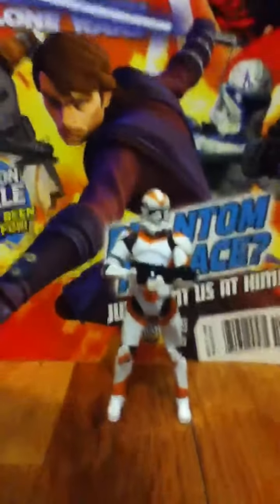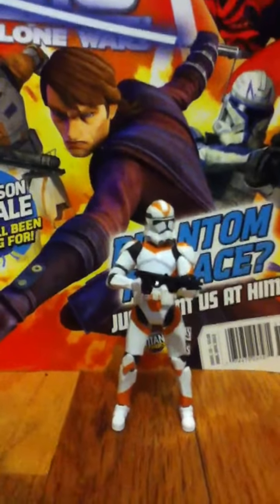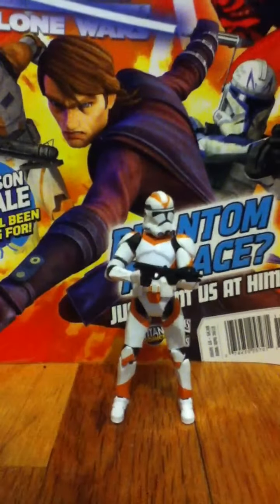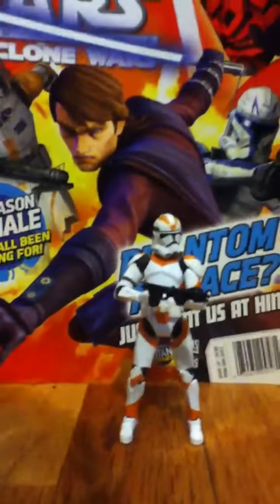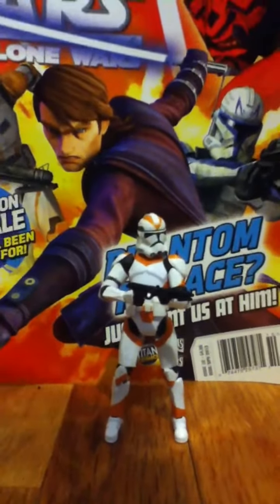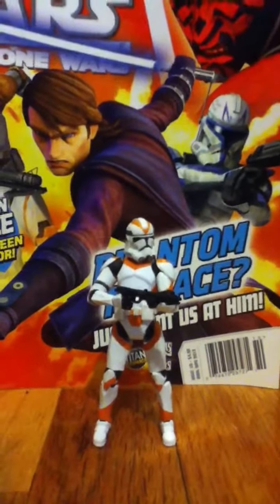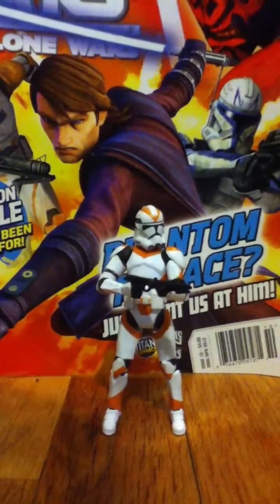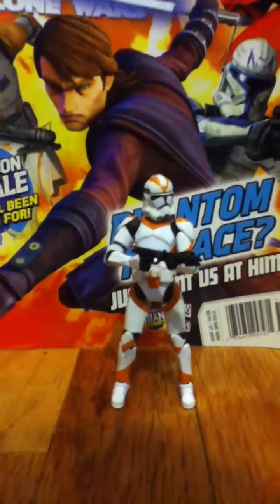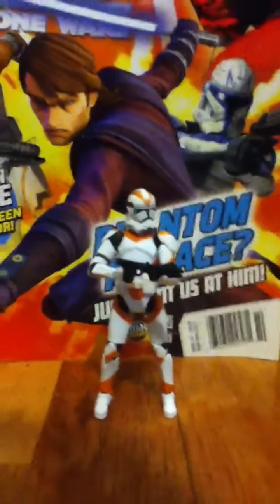Hey guys, it's Arc Trooper Faz1 here with another Star Wars action figure review. Today I'm going to be reviewing the Utapah Trooper, or just the Utapah Trooper 212th. I honestly like calling it the 212th, because that's the Legion, and this is just the Legion they sent to the Battle of Utapah.